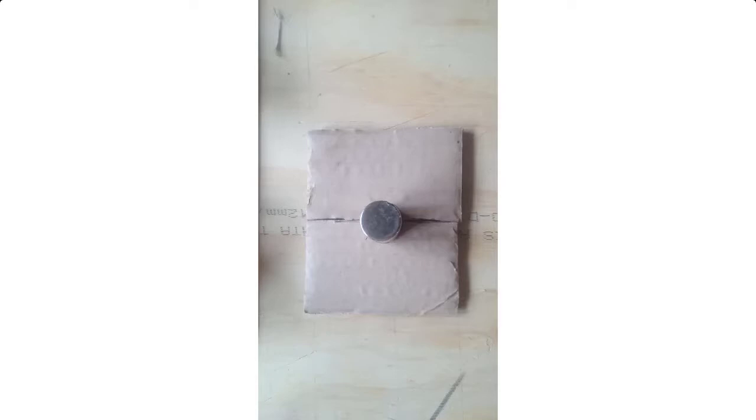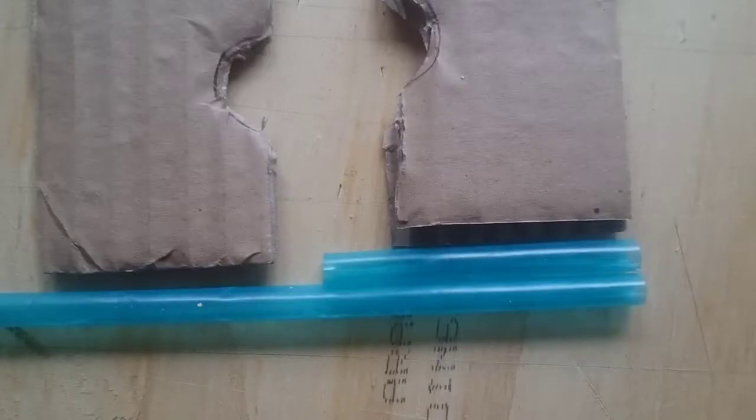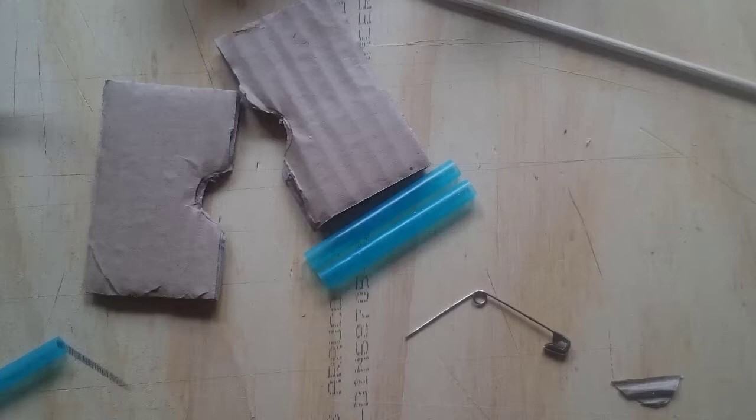Take the smaller pieces of cardboard, which are going to be your magnet supports, and cut a recess in both of these about half the thickness of your magnet so that the magnets can sit in them. Also cut two lengths of the drinking straw about five to six centimeters long so they're about one to two centimeters longer than the width of your magnet supports.